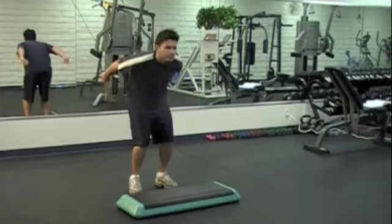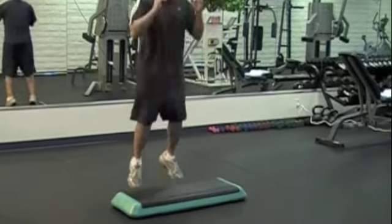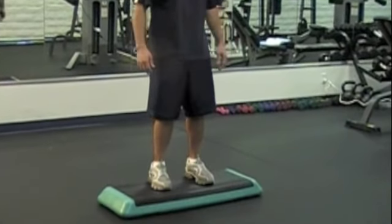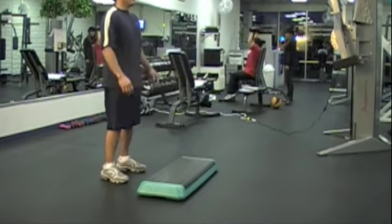With toes pointed forward, dip your body down slightly, swing your arms back, and thrust yourself with both legs onto the platform. Land with both feet flat, step back down onto the floor.